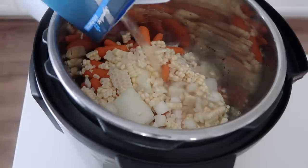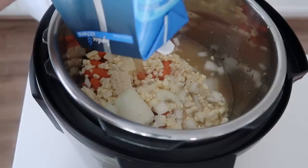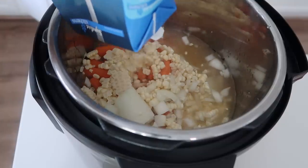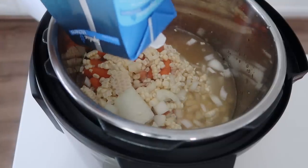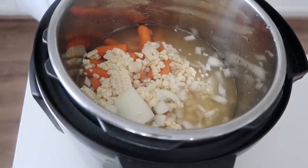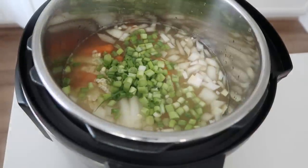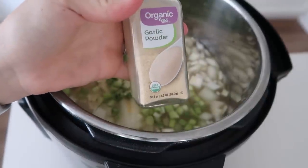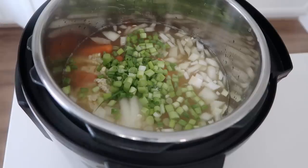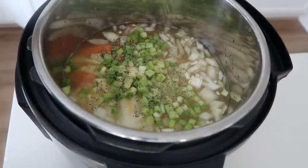Next I added six cups of chicken broth — I had a carton which is four cups and then a can which is two. If you feel like you need more, you can add one to two more cups of chicken broth. Then I'm going to add about a half cup of green onions, all chopped up. For the spices, I'm adding about a half teaspoon of garlic powder and a little bit of salt and pepper just for taste.